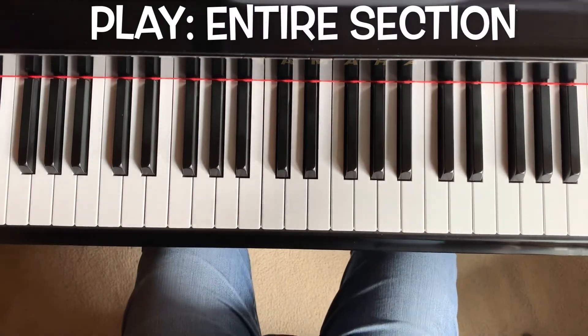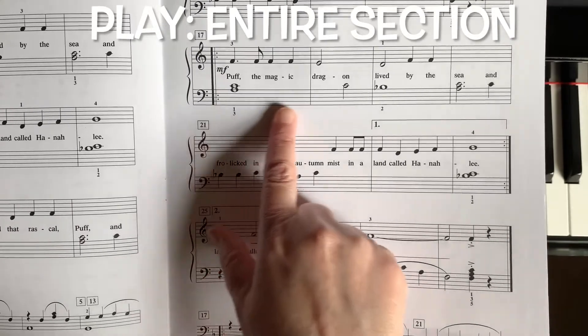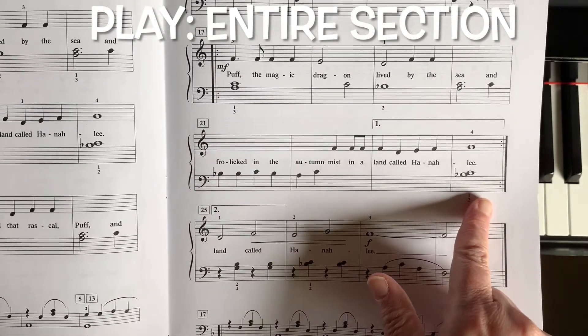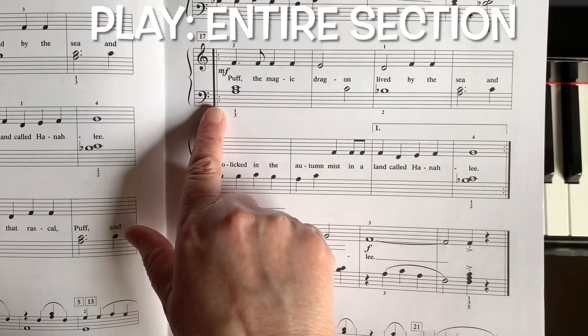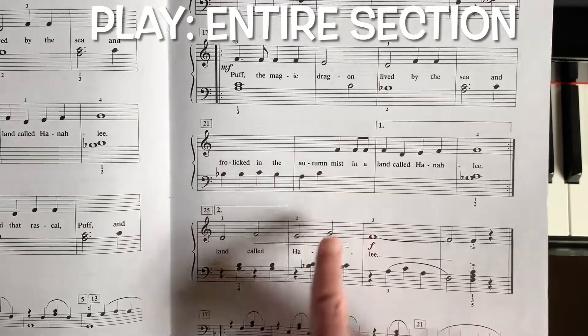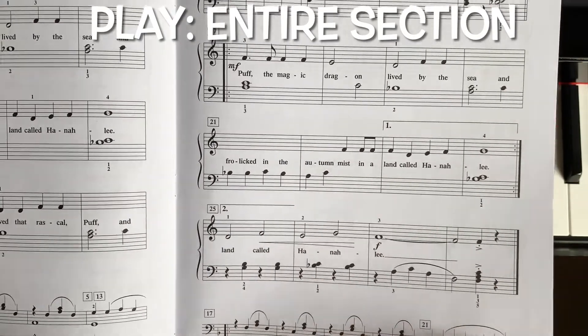Now let's look at how we play this whole last section. We're going to begin right here and play the first two lines, which is where we hit the repeat sign and we bounce back. We play this again, and when we get to this point we skip to the second ending and play the last line. Let's try it.